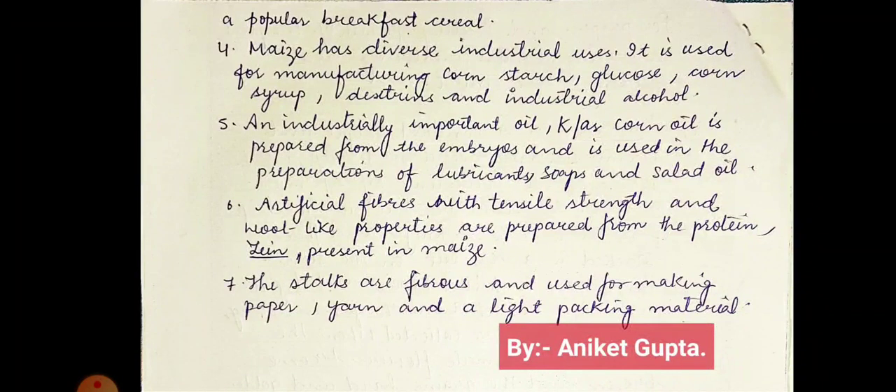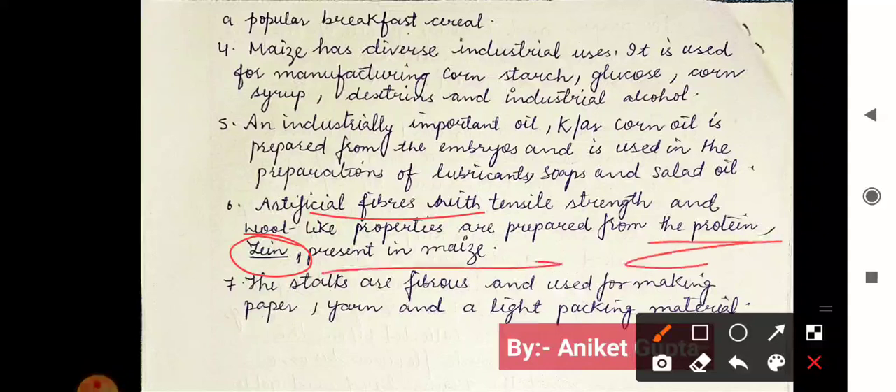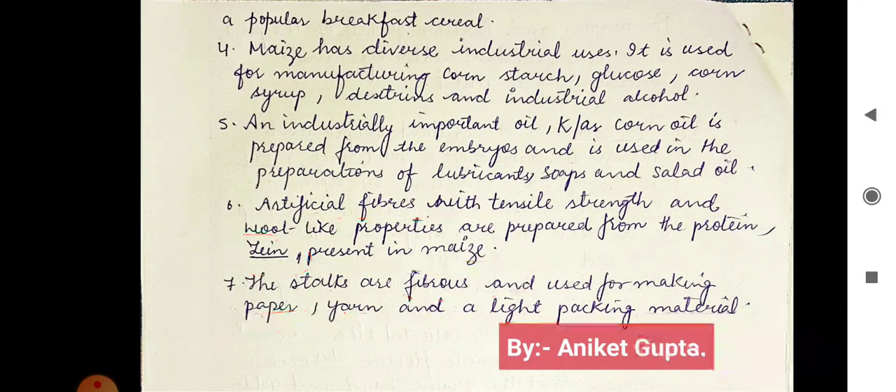A protein named zein is obtained from maize — that is why its botanical name is Zea mays, because the protein zein (Z-E-I-N) is extracted from it. Artificial fibers with tensile strength and wool-like properties are prepared from the protein zein present in maize. The stalks are fibrous and used for making paper, yarn, and light packaging material.